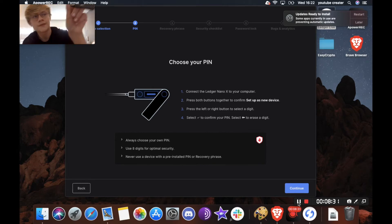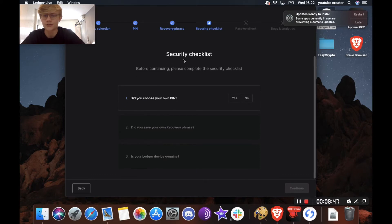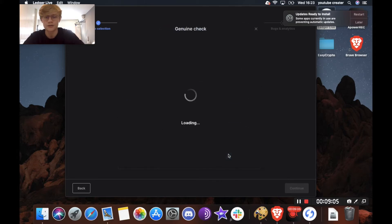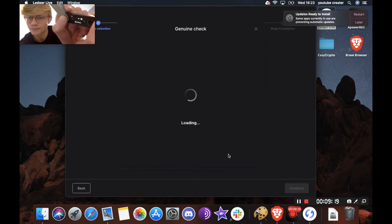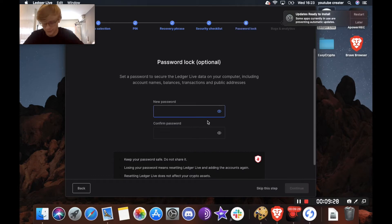Now it says your device is ready. Go to dashboard and double click — and there you are on the dashboard. On screen continue through the prompts and it's going to ask you for a security checklist: did you choose your own PIN? Yes. Did you save your own recovery phrase? Yes. Is your ledger device genuine? Click 'check now' and the computer will verify it. It will say allow Ledger Manager on your device — confirm that on the device. Your device is genuine, confirmed because we ordered from ledger.com.